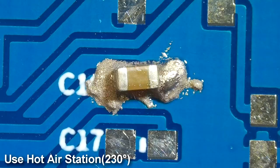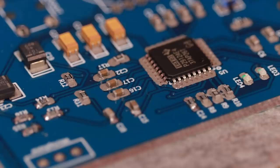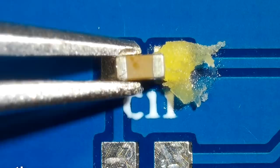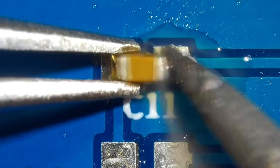The methods shown so far are either time-consuming in the case of a soldering iron, or very costly in the case of a hot air station. Today I will show you a simple way that only takes a few minutes, and more importantly, we don't need any experience for the job and also don't need a soldering iron or hot air station.